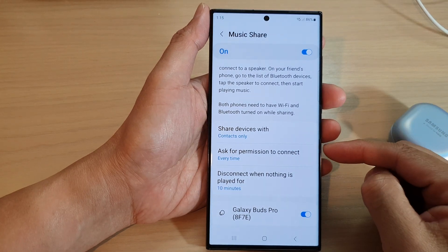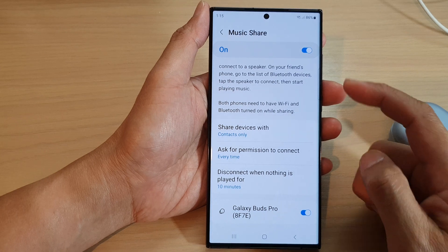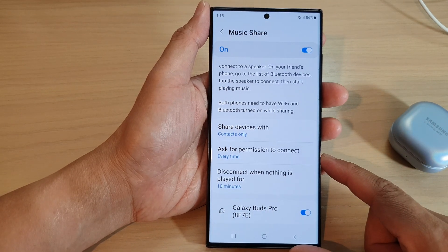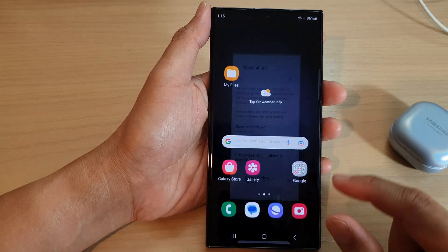Hey guys, in this video we're going to take a look at how you can turn on or turn off Bluetooth Music Share and Ask for Permission to Connect on the Samsung Galaxy S23 series.